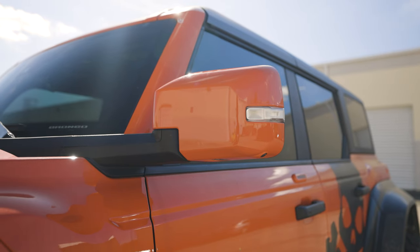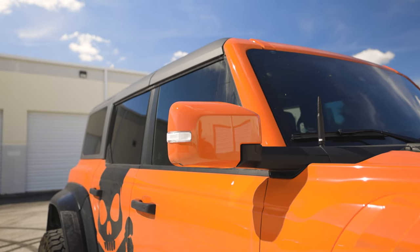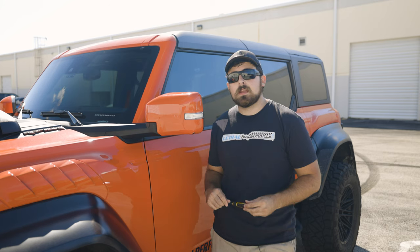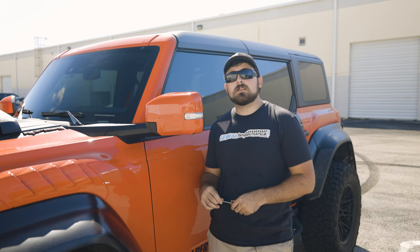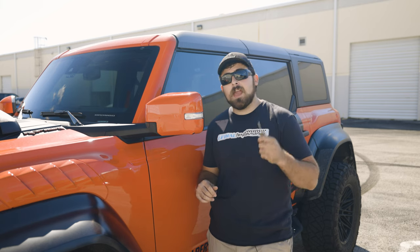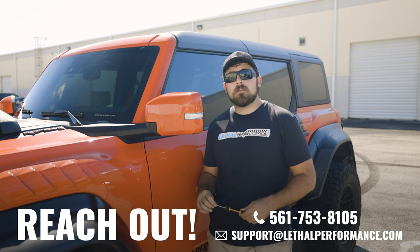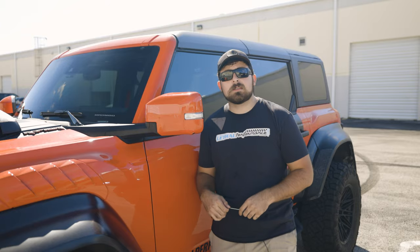And that is going to do it, guys. That's pretty much the full install of the Bronco mirror covers as done on our 2022 Ford Bronco Raptor. This install covers just about every Bronco from your base models all the way up to the Raptors, depending on what options you have — cameras, puddle light, etc. The installation process is the same on the passenger side as well. If you guys have any questions or want to check out these mirror covers for yourself, click the link in our description, drop a comment below, or reach out at 561-753-8105 or support@lethalperformance.com. This has been Joe with Lethal Performance, and I'm out.